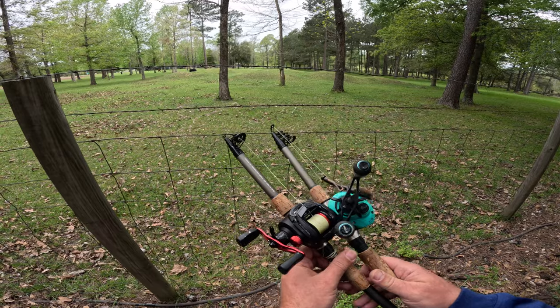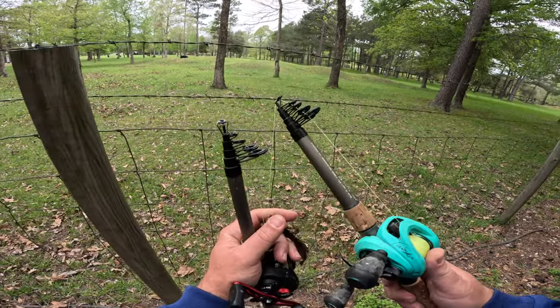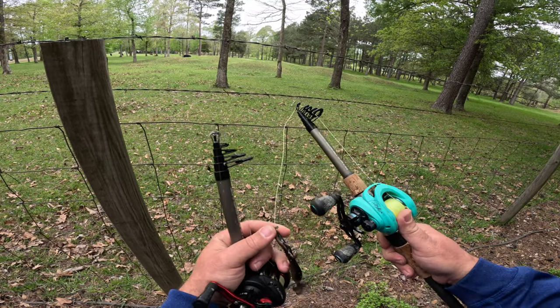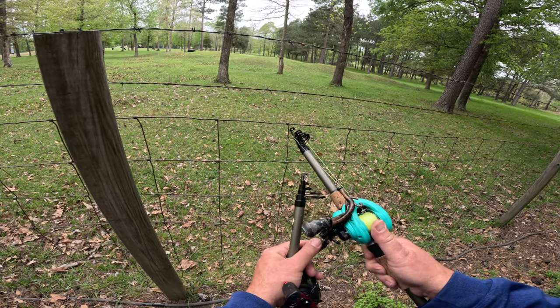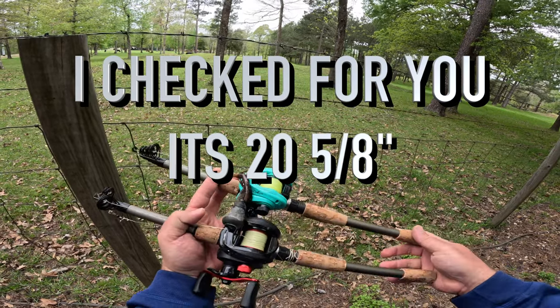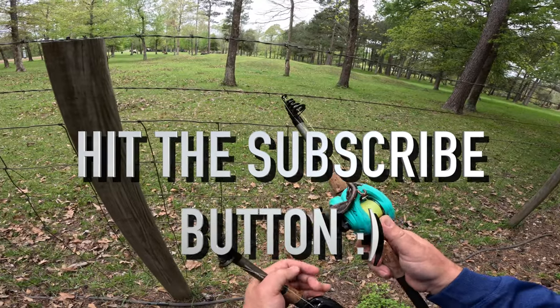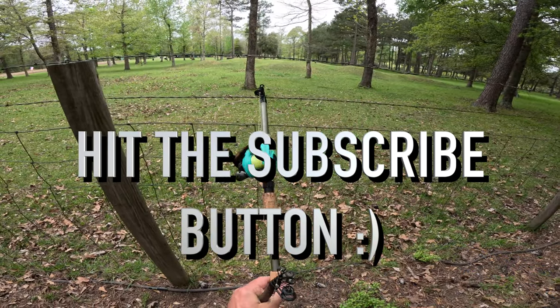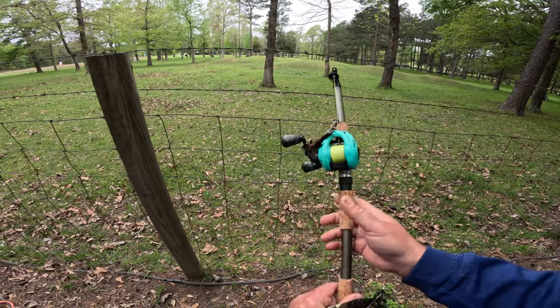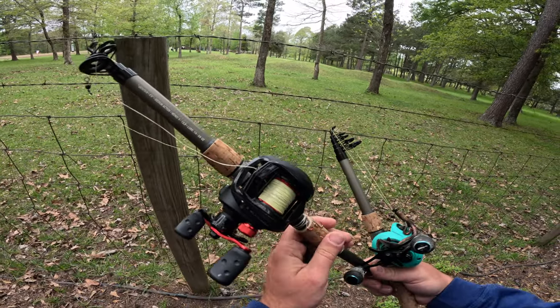If you want to know the particulars on them, check out my unboxing video from four months ago — I do the measurements of this thing in compact form. If I had to guess I'd say it's around 18 inches, but for an exact measurement just check out that unboxing video.